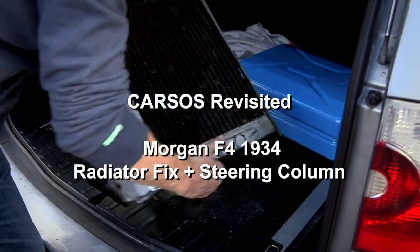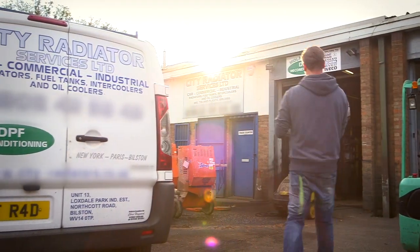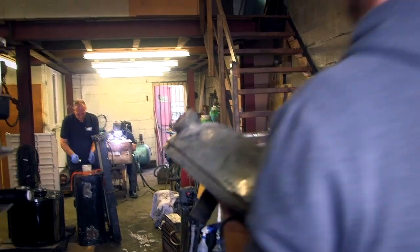Tim has found a repairer who might just be able to help with the 80-year-old radiator. Finding a new replacement would be an impossibility, so it's all down to fixing the old one.